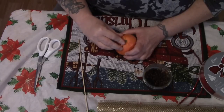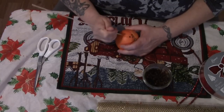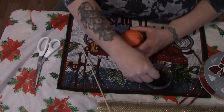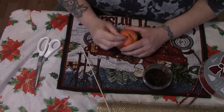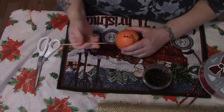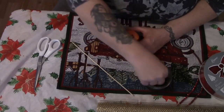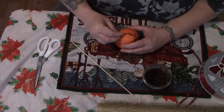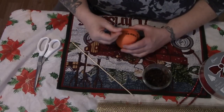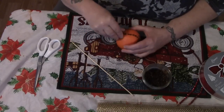Now don't worry about your orange going bad, folks, for one simple reason: the cloves preserve it and dry it out. When I did this with my nieces Katie and Liz, we would push the cloves right through the skin, but I realized that pre-poking the skin is a lot easier on the fingers than trying to shove a clove through an orange skin.